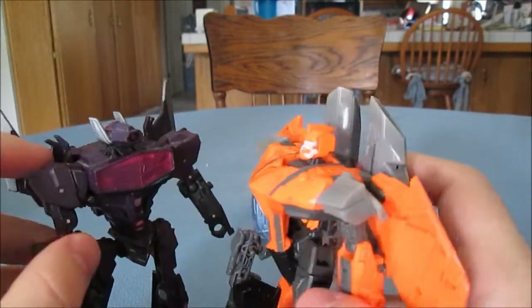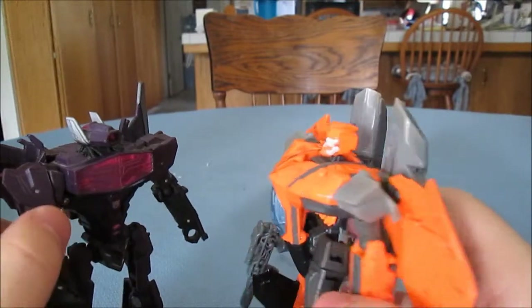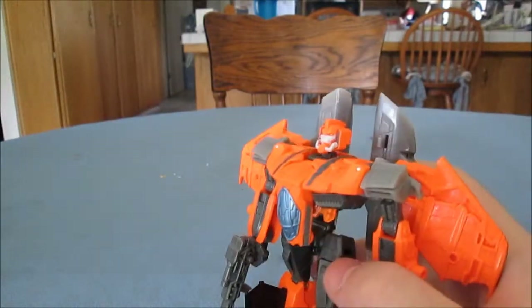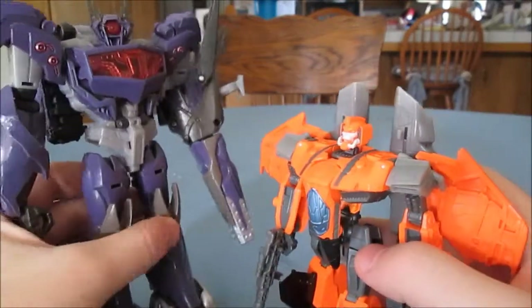'Only a master of evil, Shockwave.' 'We're both evil, so...' — it means what it means. Oh, I'm full of errors today. And now here he is with the Prime Voyager Beast Hunters Shockwave.